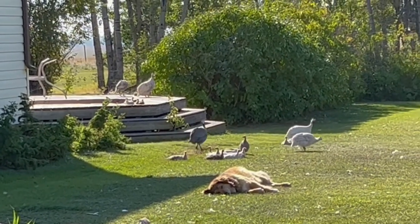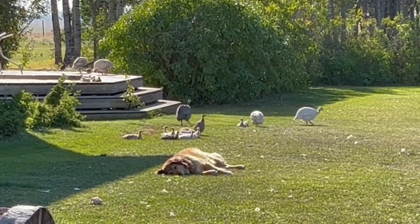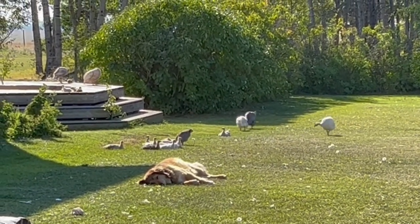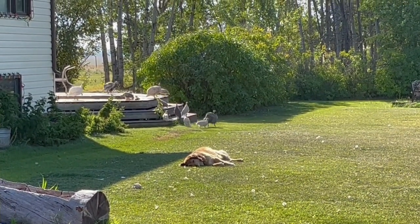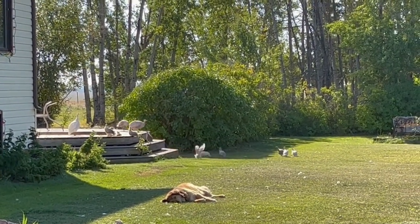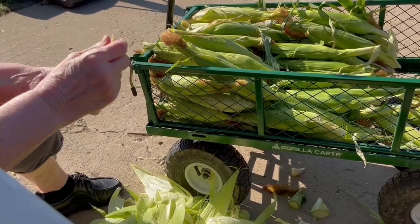The guineas are getting so big. One of our commenters, Mary, had apparently jinxed us by asking what we would do if the guineas got into the buffalo pasture next to our yard. The answer is: we wait until the guineas decide they want to come home, which they did finally. They decided there were more bugs to chase in the bison pasture.